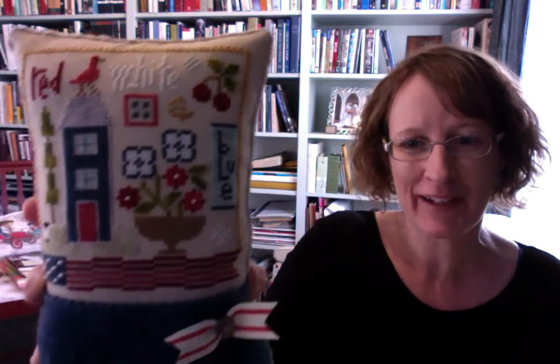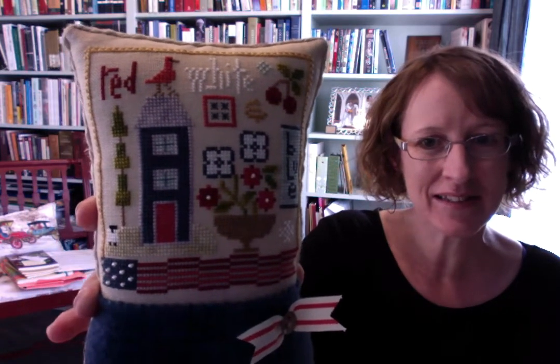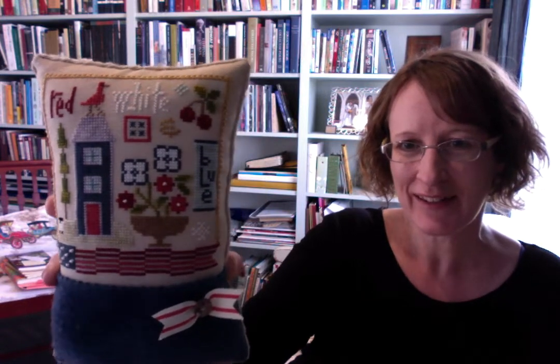Yeah, it would just about fit my head, wouldn't it? Not that I'm going to put my head on it. There are the details - you see red, white and blue on there. There are beads in the centre of each of the flowers and the American flag has a variety of beads on it too. I love the wee sheep that's grazing beneath the tree. So that was cute. It's just so cheerful. Lovely to have another patriotic project to display in the cottage. So I'm happy with that.